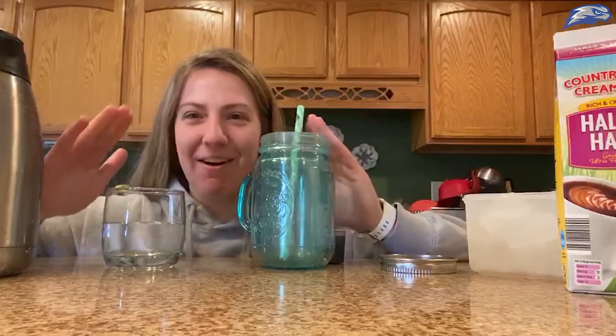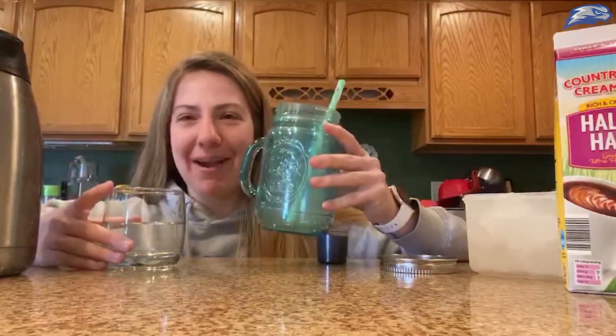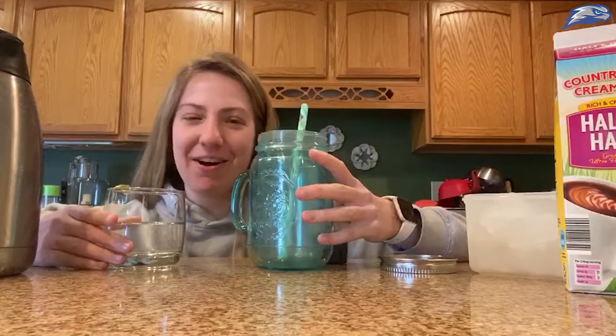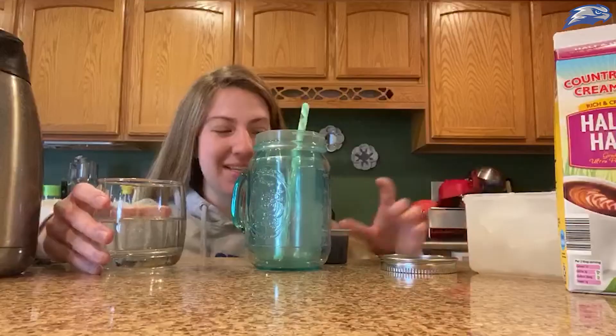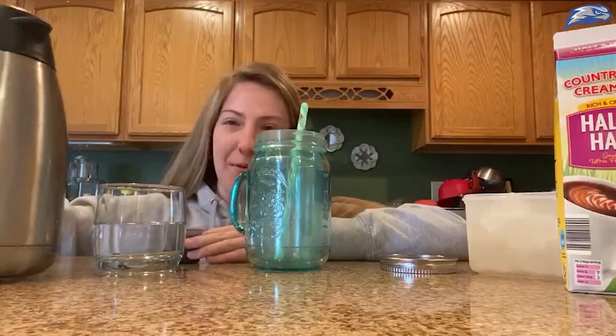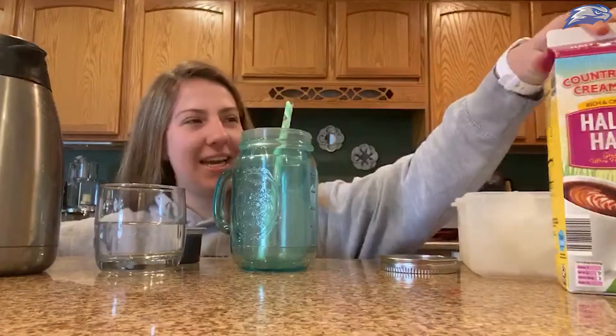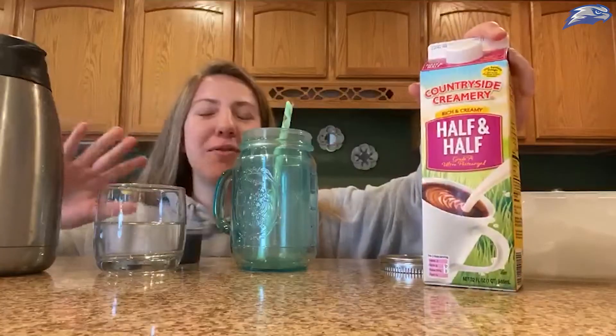My countertop isn't this tall, I have to kneel down to get everything in the shot. I'm gonna be making my famous iced coffee. I got some water because I'm using a cold brew concentrate, some more coffee, a cup, some ice, and a little bit of half and half.